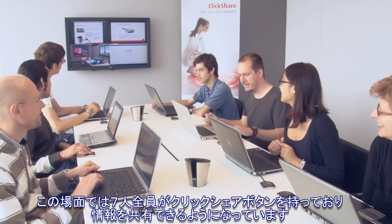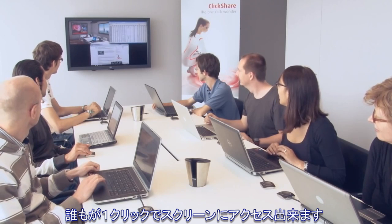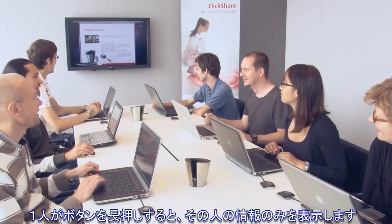In this case we have seven people who all have a ClickShare button in their laptop that is ready to share. All of them have one-click access to the screen. If one person clicks and holds the button for a few seconds, then that user's image becomes the only one shown on screen.